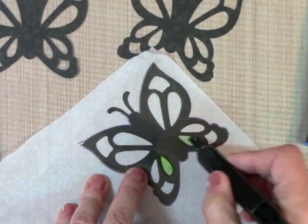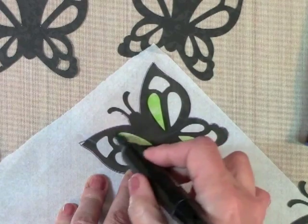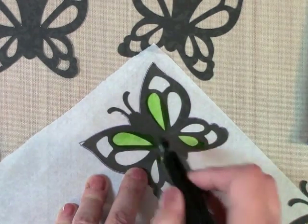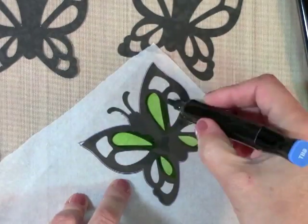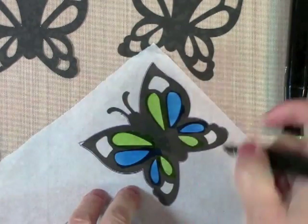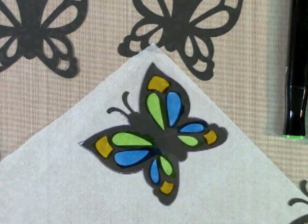I'm going to color this in with green. I've chosen a few colors — a green, a blue, and a gold. There, all right.